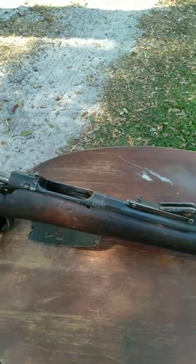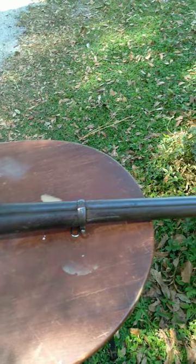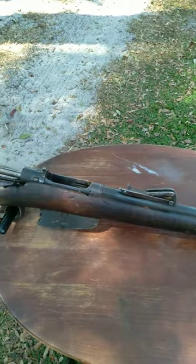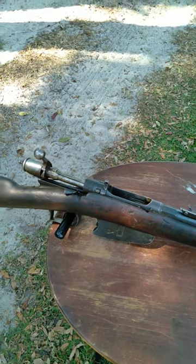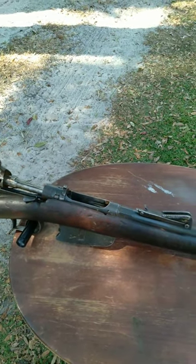These do take standard-style Carcano ammunition, but they do require a lower pressure Carcano load, so you don't end up blowing out the action. It was originally a black powder rifle, and the action just is not strong enough to withstand the smokeless powder of the Carcano cartridge.